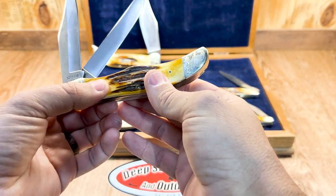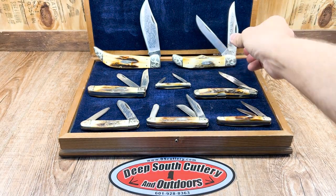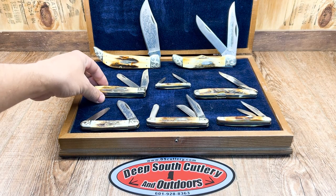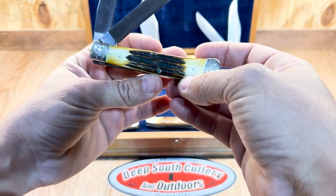Check out the backside of that. It seems like, especially Case knives, they always put the prettiest side on that pile side, that backside. Look, the regular big trapper, number 142 — check out the stag on the backside of it.